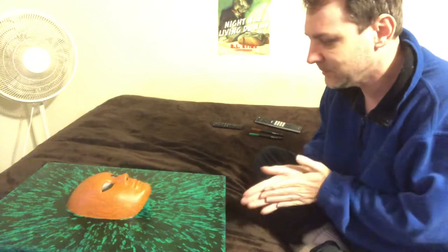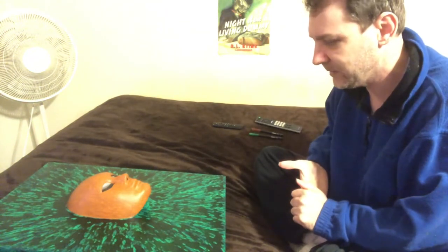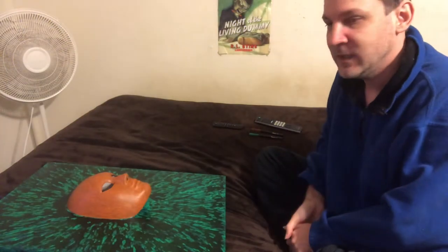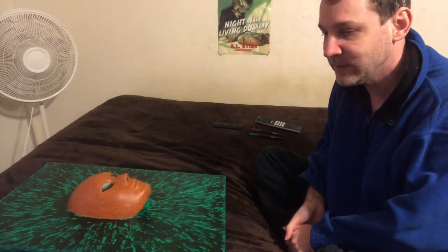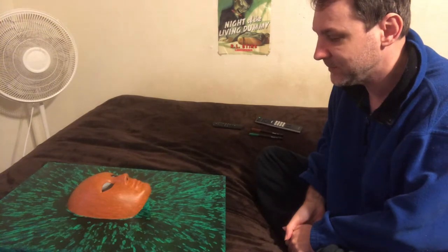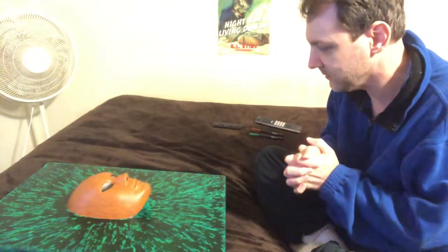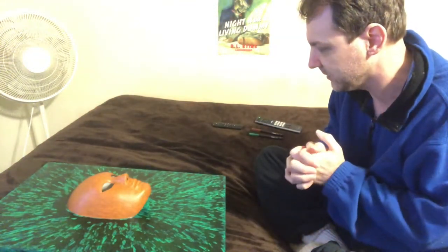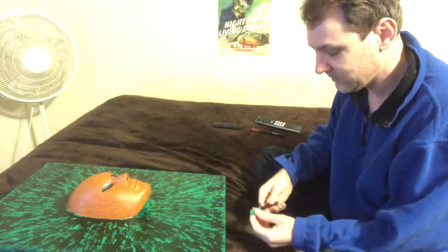Hello everyone, welcome to my fifth video of working on my painting 'Mother Earth.' It's really cold outside — for Louisiana, it's like 25 degrees right now, and I just want to be huddled under covers and hibernate.